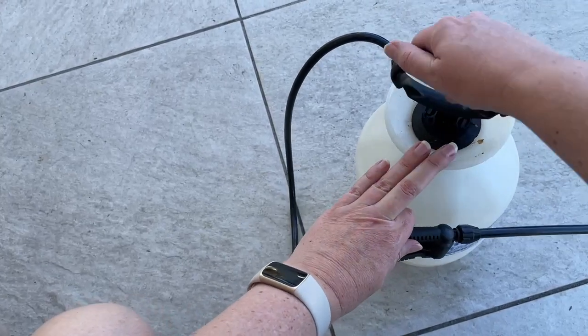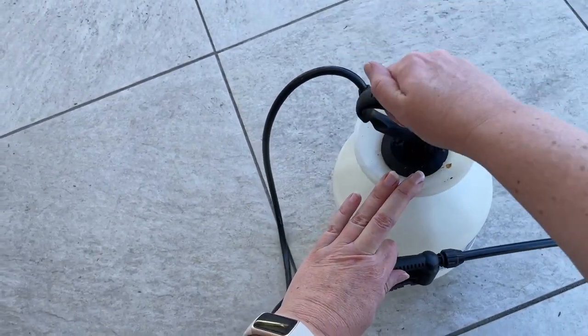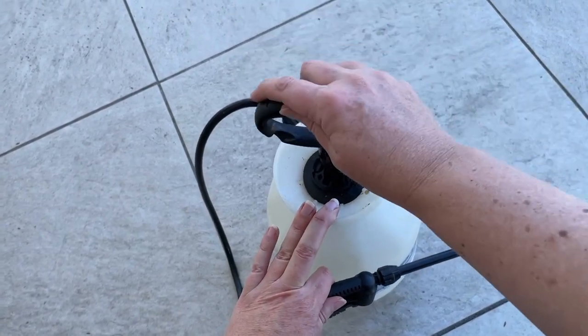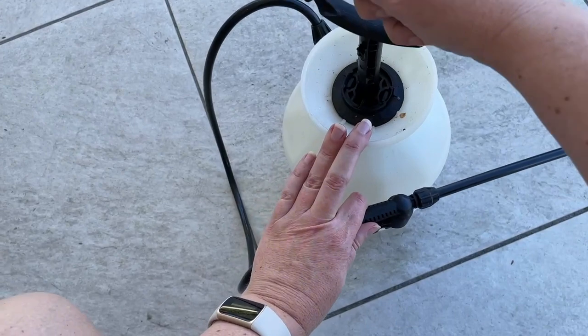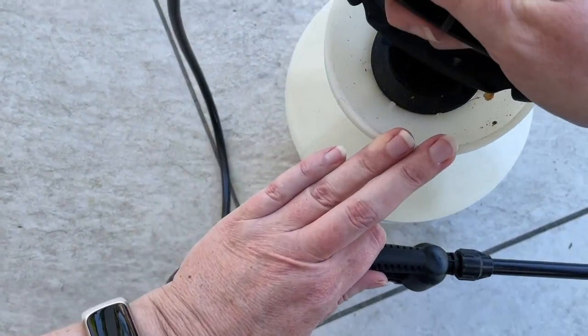We've already put in the solution. Now you just pump up and down until it feels a little bit tight. And then you just twist and the handle will lock into place.